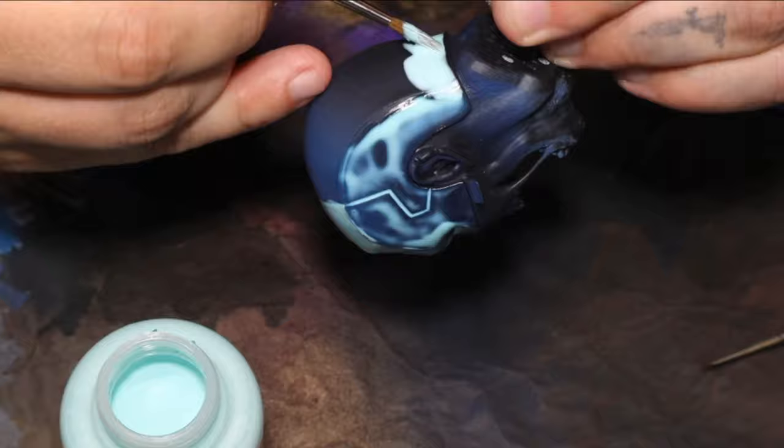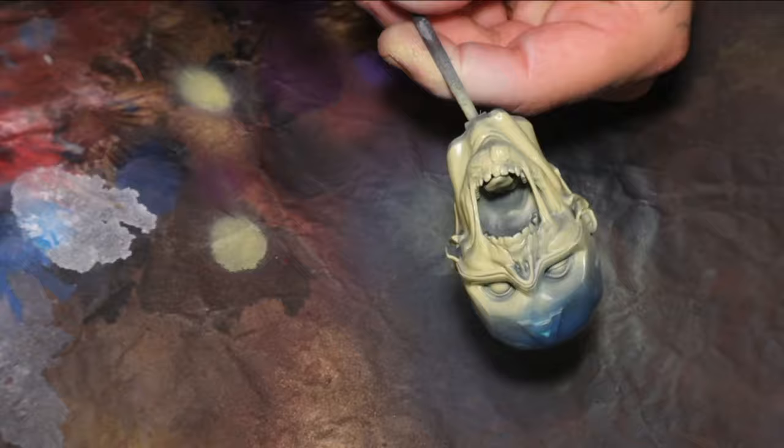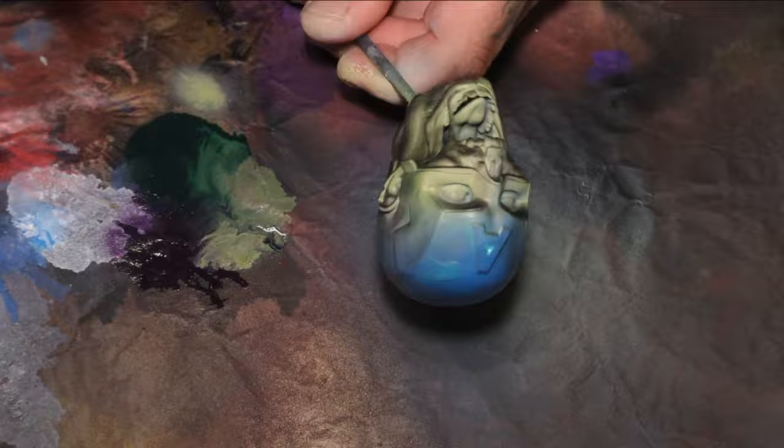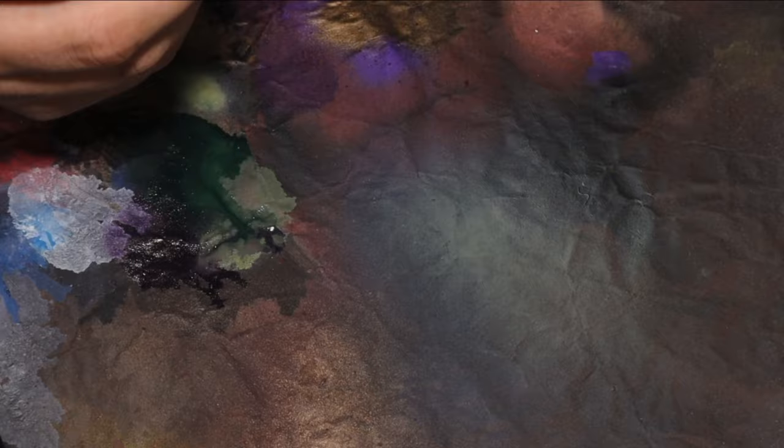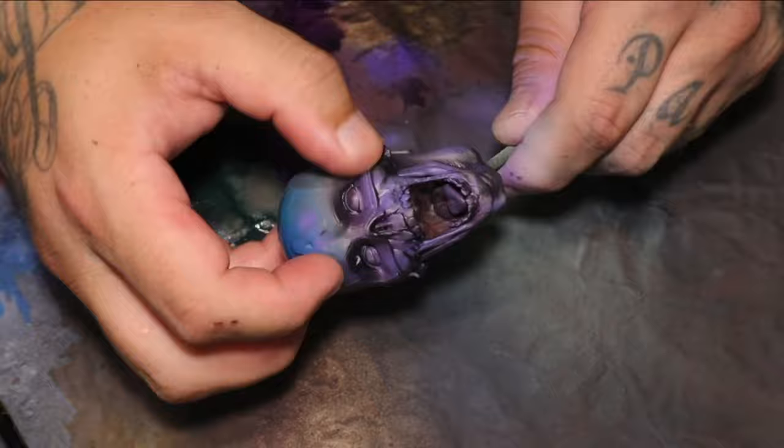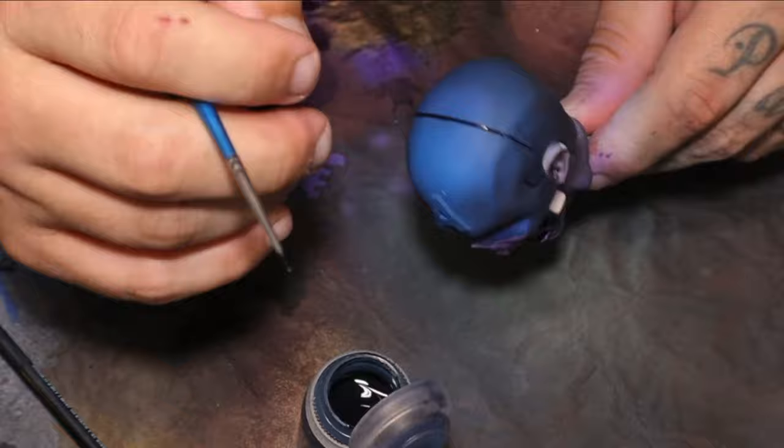I was definitely experimenting a bit with the skin here — I've never really done a zombie before. Using a little bit of green undertone with a purple over the top, I feel like that gave it quite a nice dead but saturated look. A lot of the time it's the small details that count, so I'll use shades or washes to fill in little cracks very specifically. I don't rub it all over the surface — I will only apply it in a very specific place. I find it's more effective that way.